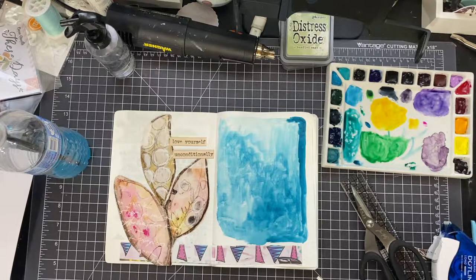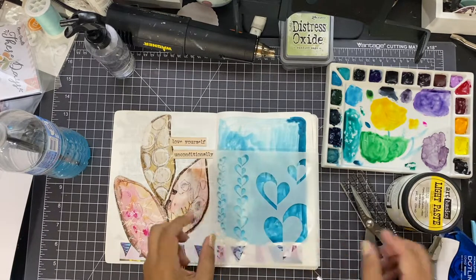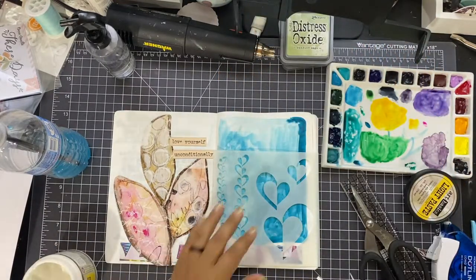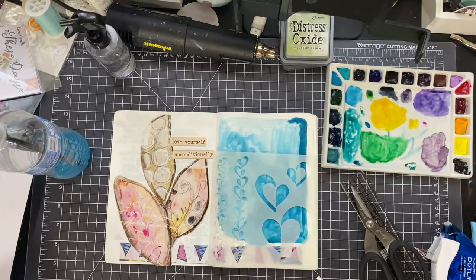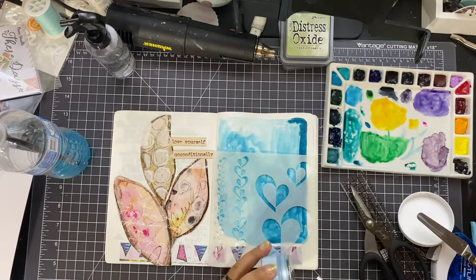At first I was going to use my light modeling paste from Prima, which I love, but I didn't feel I was going to get the crispness I wanted through my stencil. So I ended up not using that. I'm looking for a stencil right now, and I chose this heart stencil that's been in my stash forever. I even put it on and thought, nope — I felt like it was going to seep underneath and I wanted more of a crisp impression.